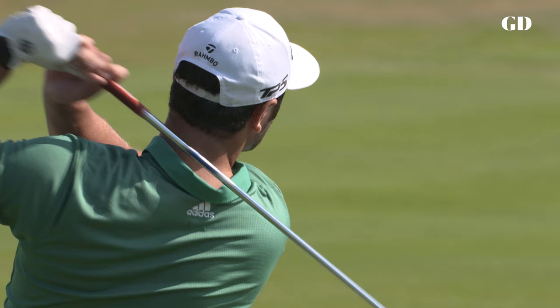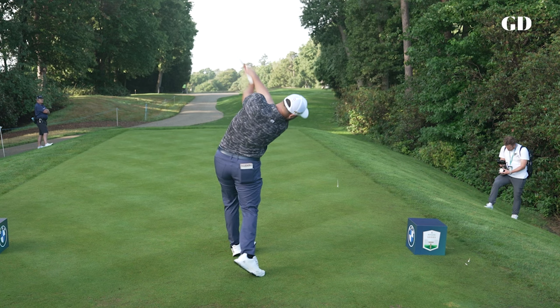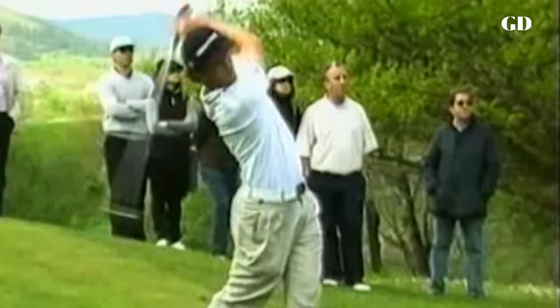I dare say there's nobody who's done more for the Swing Your Swing movement in recent years than John Rahm. It's become mainstream thanks to Rahm's help, but it wasn't always easy. Growing up, Rahm says people were constantly trying to convince him to change his golf swing to make it look more conventional and normal.